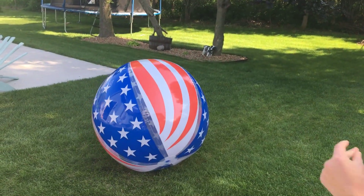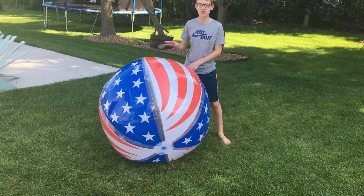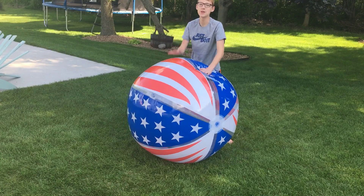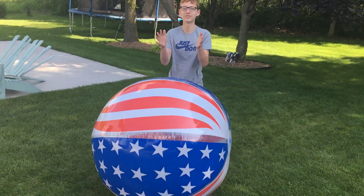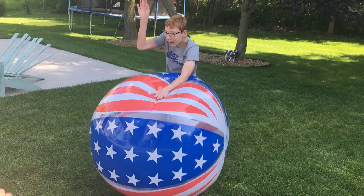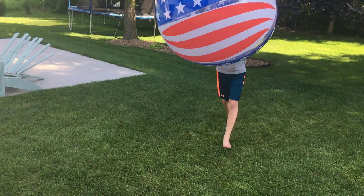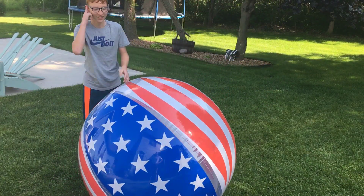Now we're going to do a very nice demonstration — we're going to make music with our beach ball. To make music with your beach ball, you want to clap. How does that involve the beach ball? That's how you make beach ball music. Okay, do another demonstration of something instead of making music.